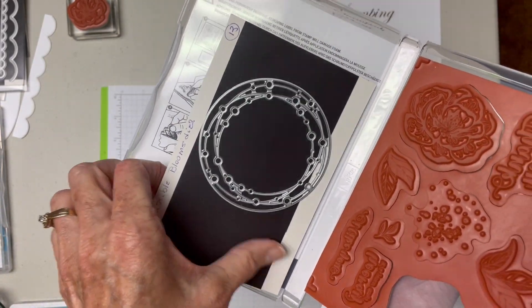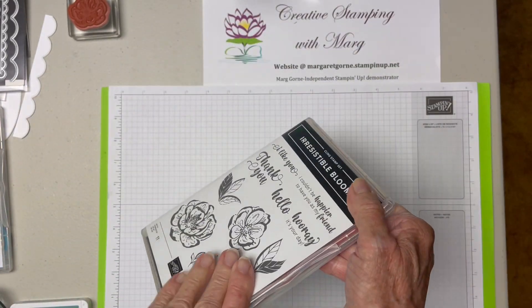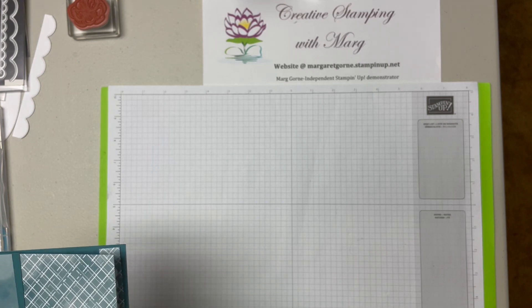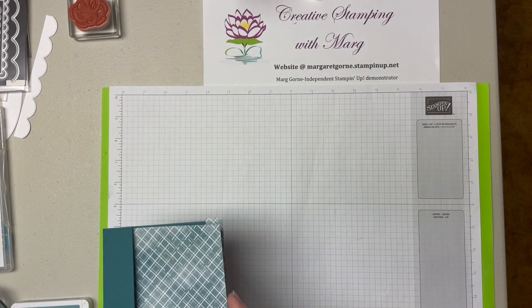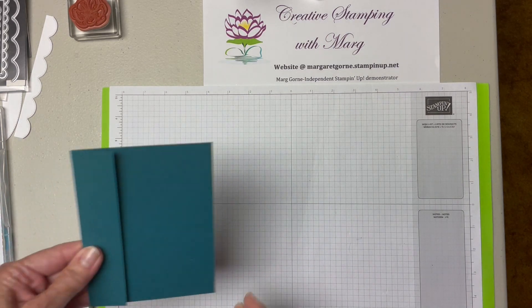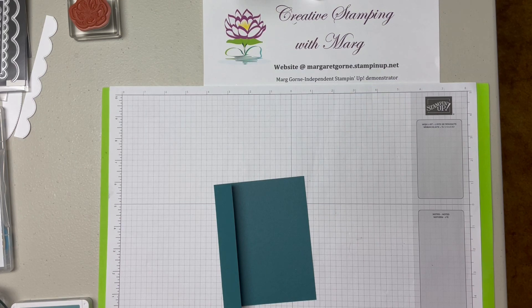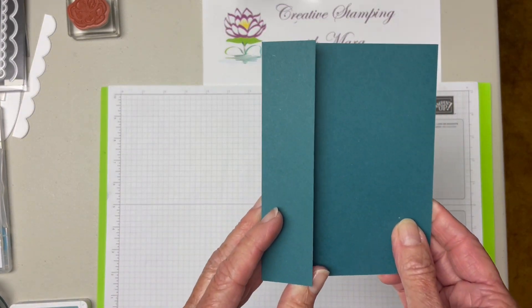I am not using this one today but I will show you the ones I am using when we get started. This card also uses DSP and you get to look at both sides of it. So this is the layout of the card. We'll be cutting our card base five and a half by five and a half and score at four and a quarter.